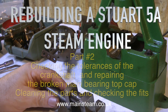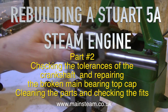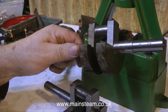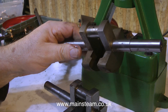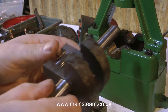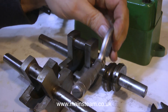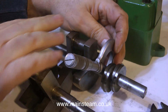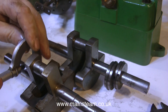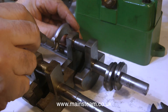Rebuilding a Stuart 5A steam engine — this is part two, cleaning the parts and checking the fits. Here's a spare crankshaft; not something you normally have in your workshop, but I do. This was new old stock that I bought, and it's very useful for comparing fits with a micrometer. It speeds everything up instead of taking measurements from the engine's crankshaft and comparing numbers on a drawing for a 5A, which I don't have.